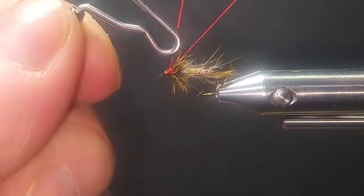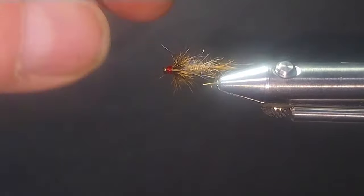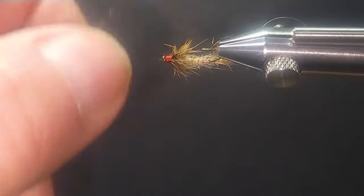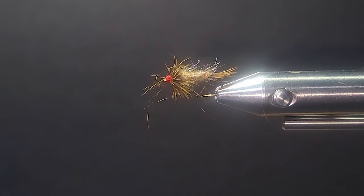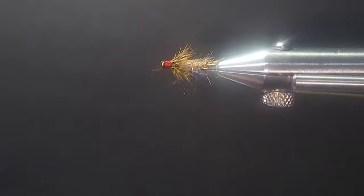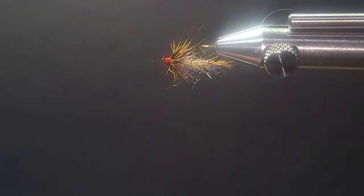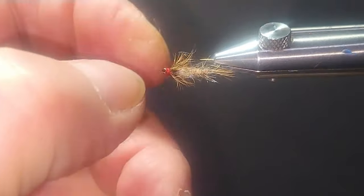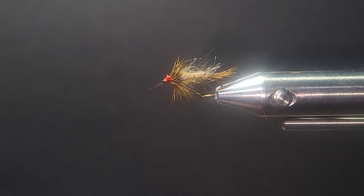It's a nice little bug — a soft tackle if you will. It's a really suggestive little bug. The soft tackle Hare's Ear is done. It's a size 14, not that hard to tie. You guys can start tying them on 10s and 12s and then go down to smaller sizes as you feel comfortable. Get yourself a hare's mask — there are lots of great bugs that come out of it, and they come in different colors too.